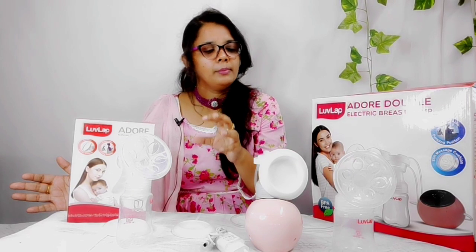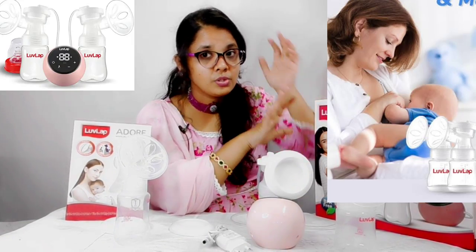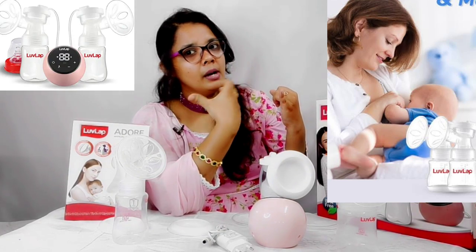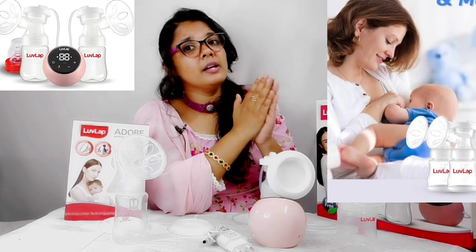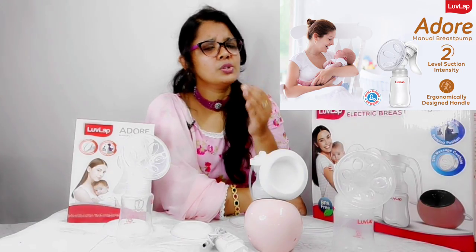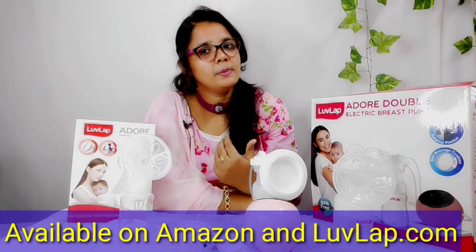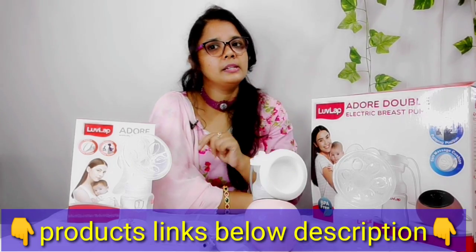You can use the electric double-sided breast pump to save time and pump automatically. Both breast pumps are available on Amazon and the Level Up website. Links will be provided in the description box.